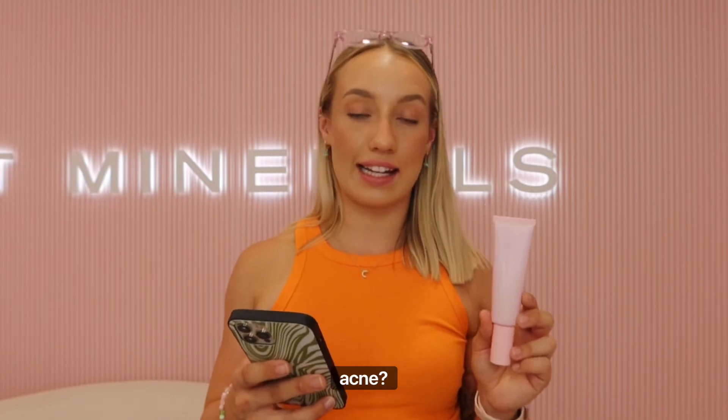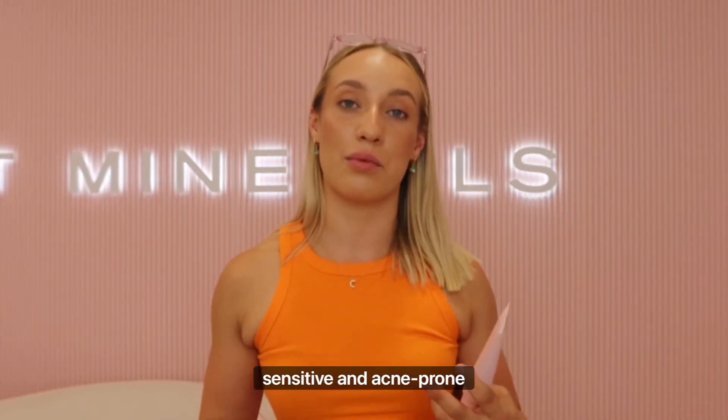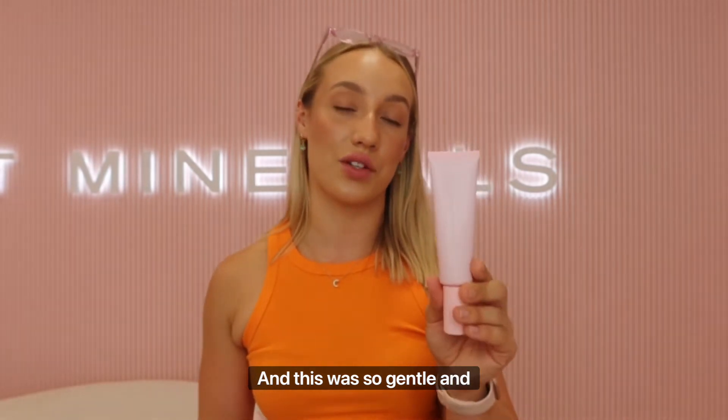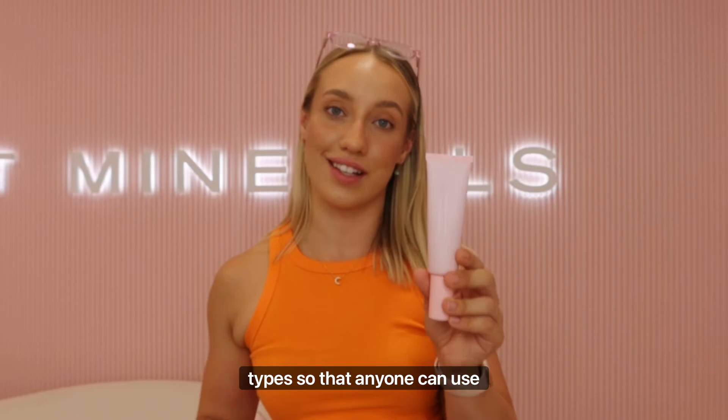Next question: is it acne friendly? Absolutely. I personally have really sensitive and acne-prone skin and this was so gentle on the skin. We designed it for all skin types so that anyone can use it.